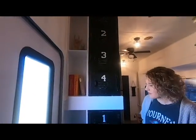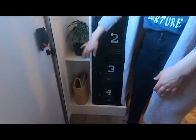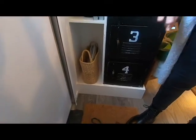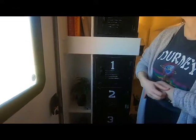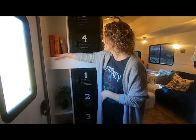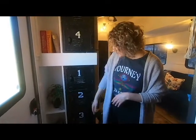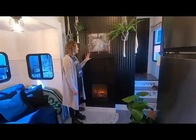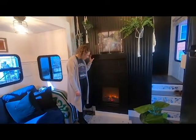On the other side, I wanted storage for plants, books, and magazines — just to add some interest to the space and fill it. So Tony custom built a bookshelf there as well, and I just love the way it turned out. This is by far my favorite space in the house.